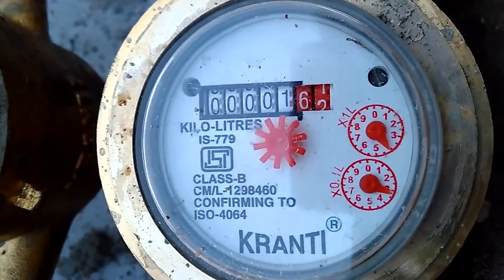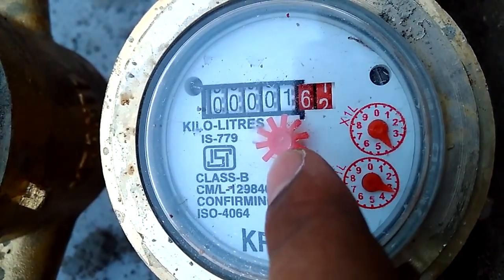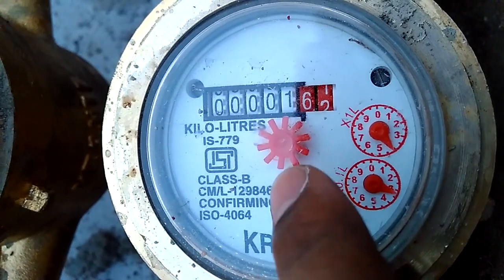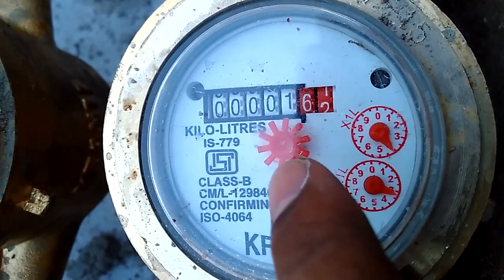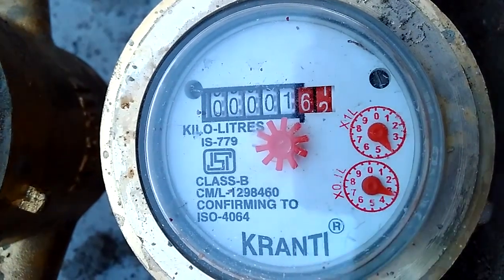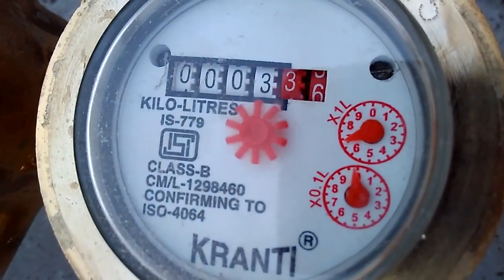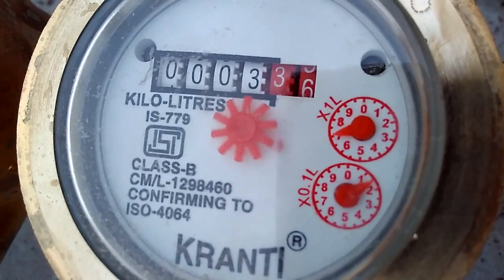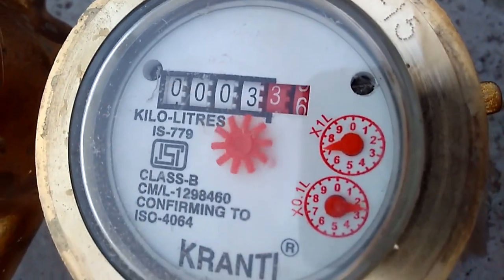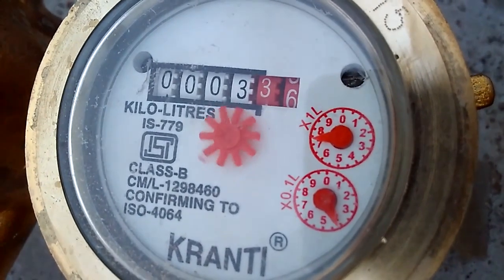So how to detect leakage in our house: there is one red color wheel. If it stops, that means there is no leakage and we are not using any water. But if you observe this meter, the red wheel is continuously rotating — that means currently they are using water, or there is a leakage in their home.